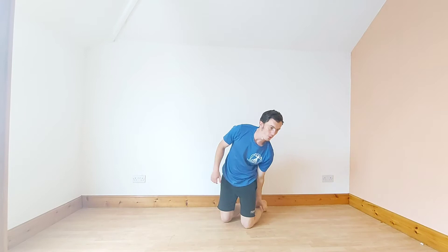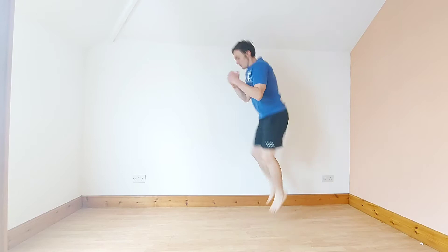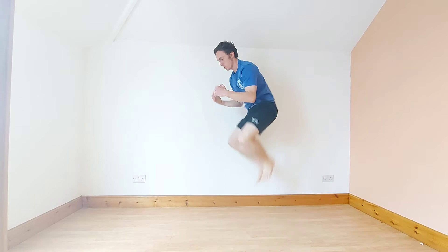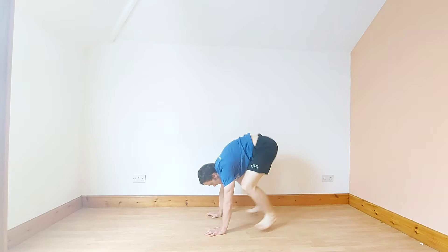We're now going to do high knee burpees again. Let's go. 20 seconds. Nice, fast as you can. We're now going to do squat thrust. We have 20 seconds here.